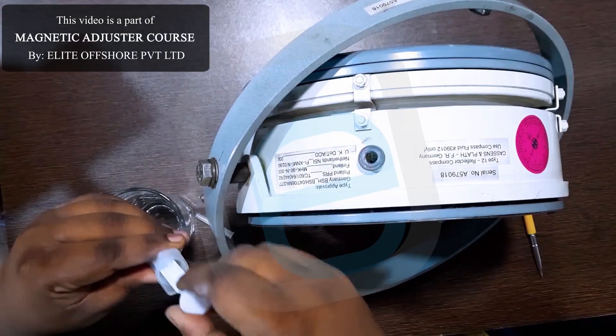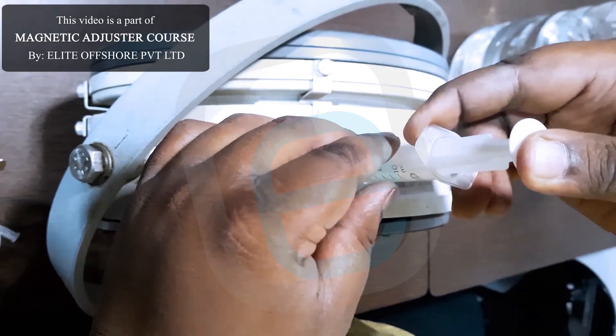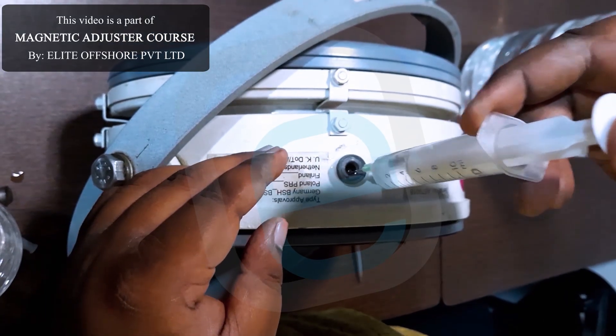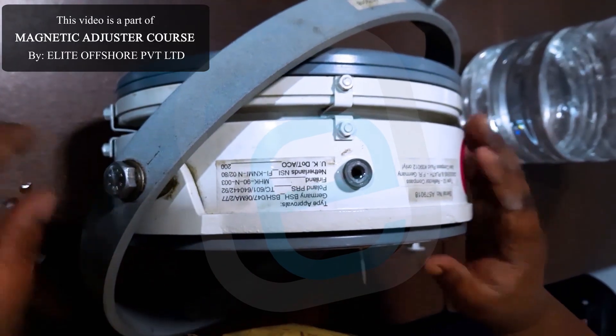Step 4: Add distilled water. Using a syringe or fine-tipped bottle, carefully inject a small amount of distilled water into the fill hole. This helps displace the bubble. Be careful not to overfill.